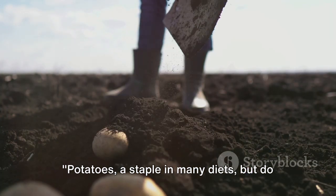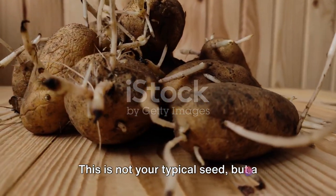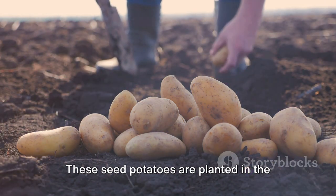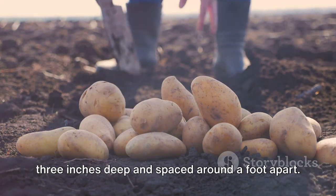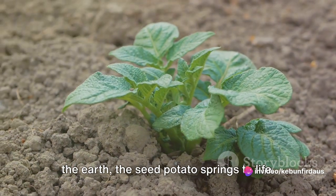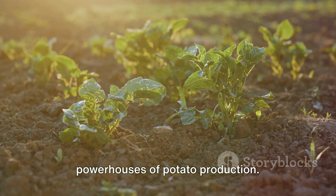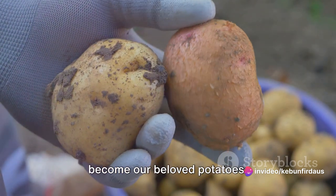Potatoes, a staple in many diets — but do you know how they make it to your table? Our journey begins with a humble seed potato. This is not your typical seed, but a small piece of potato that contains at least one eye, a bud that will sprout into a new plant. These seed potatoes are planted in the cool, early spring soil, tucked in about three inches deep, and spaced around a foot apart. As the days lengthen and the sun warms the earth, the seed potato springs to life, sending up shoots that break through the surface, reaching for the sunlight. These green leafy plants are the powerhouses of potato production, harnessing the energy of the sun and turning it into the starches that will become our beloved potatoes.